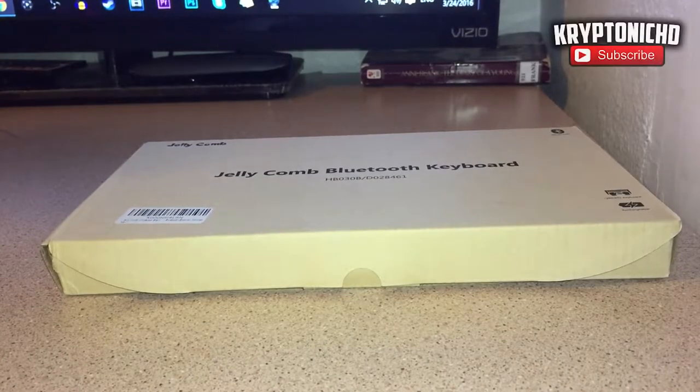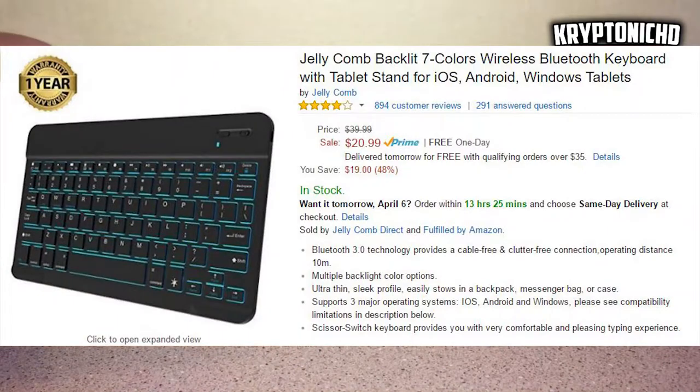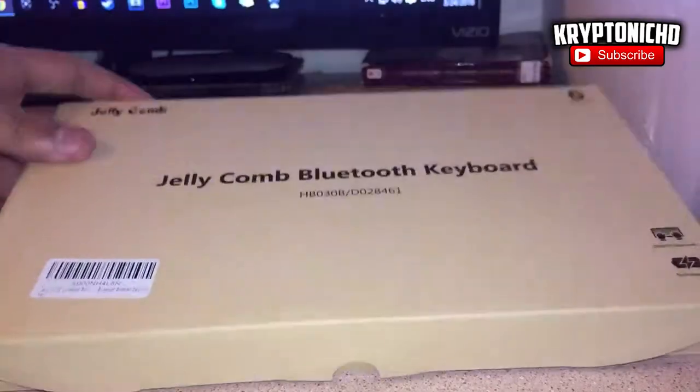How are you guys doing today? My name is Krypton. Today I'm going to be reviewing the Jelly Cone Bluetooth keyboard. If you guys do end up enjoying the video, remember to leave a like and a comment down below, and without further ado, let's get straight into the video.